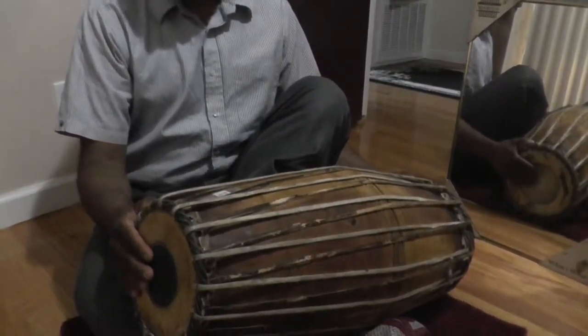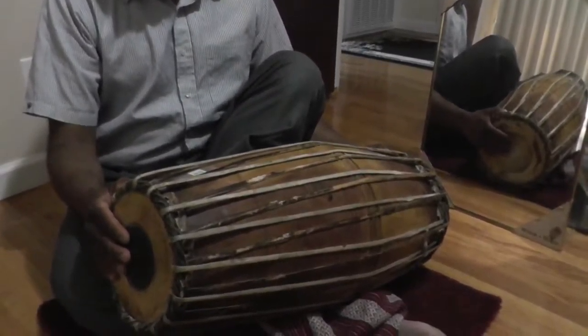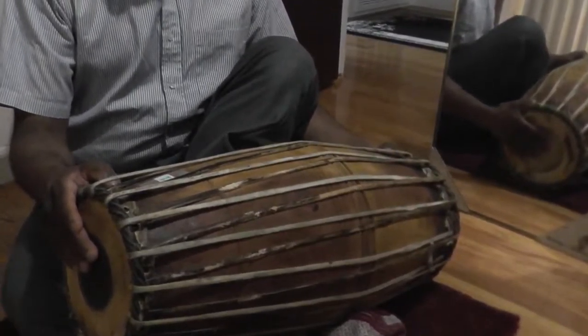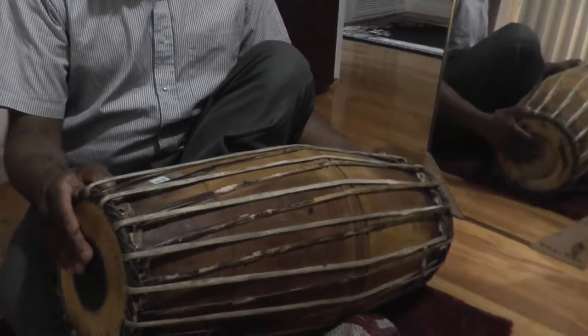Lesson 21. Thakka Thakka Thadding — the fingering for Thadding is the same. Thakka is the same as Lesson 20. Thakka is played as Tha Tha, so we say Thakka but we are playing katha.